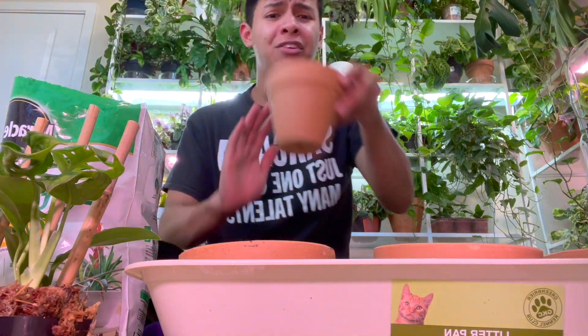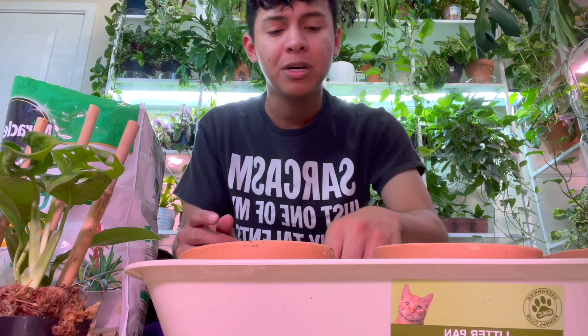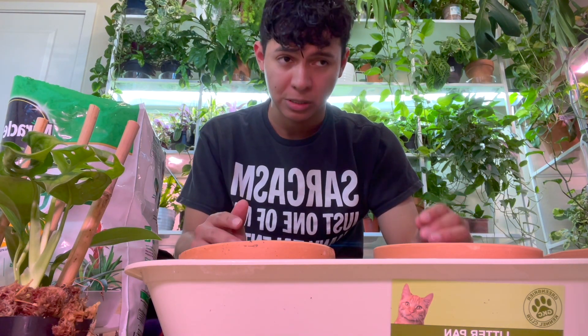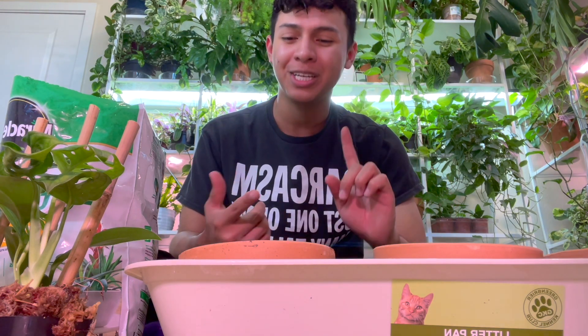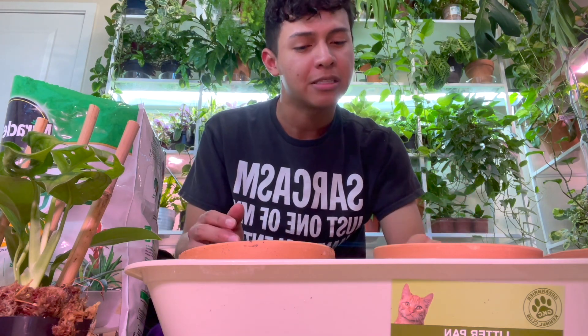Have you guys noticed that at Walmart and big box stores like At Home, they're already setting up their Christmas decor? I literally bought some Christmas decor at At Home. They have Halloween, Thanksgiving, and Christmas decor all out, which is kind of crazy, but a lot of us are desperate to decorate and jump into the holidays.